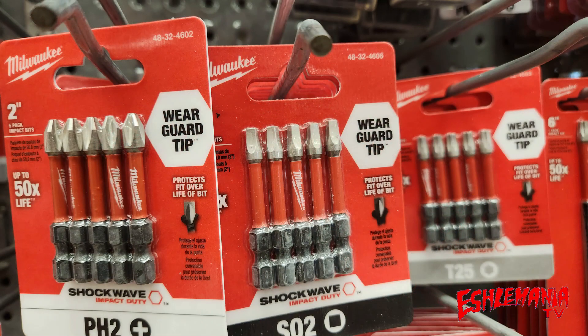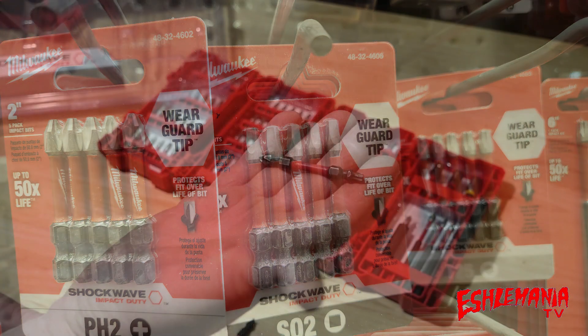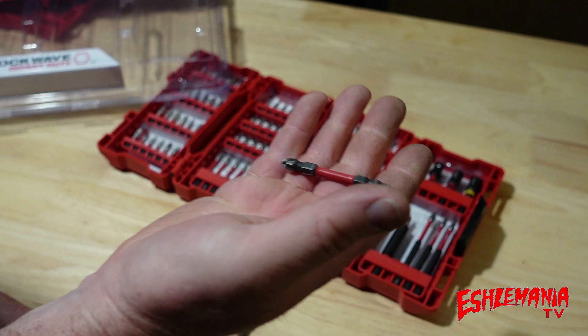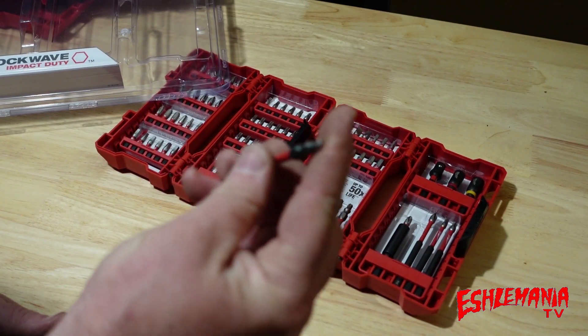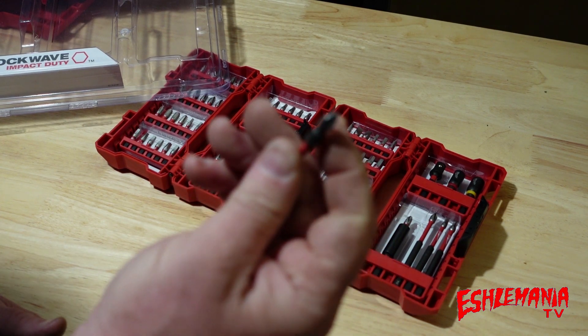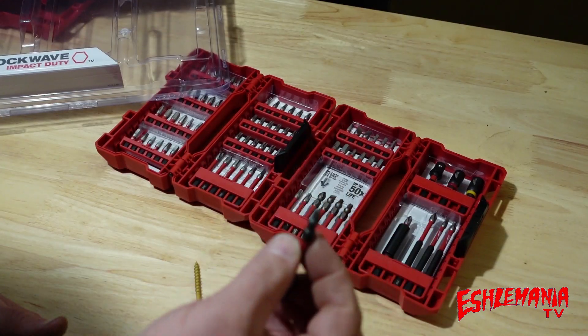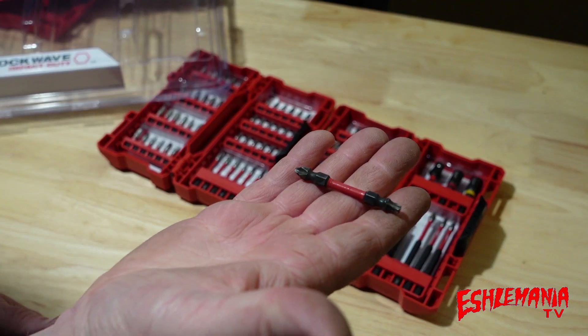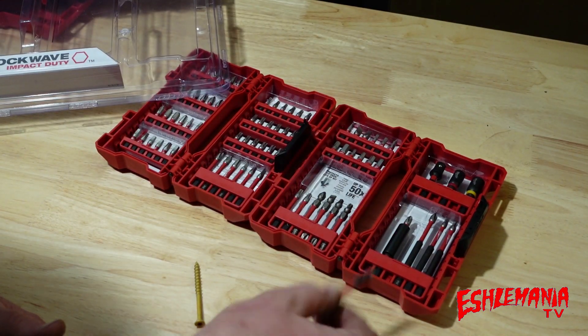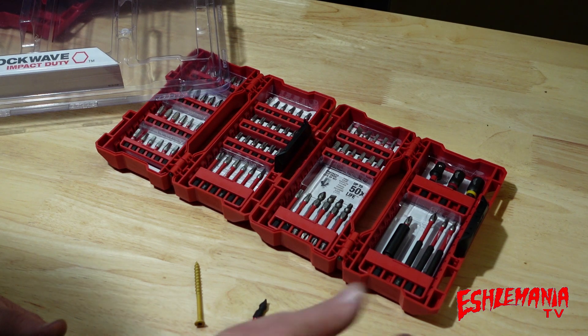You ought to have just a whole five-pack of these that you can buy — a five-pack of just the T25 bit, just the Phillips head, or whatever. If you're listening, Milwaukee or anybody else that makes impact bits: have a five-pack of these, T25 on one side and Phillips on the other, or Phillips on one side and square drive on the other. That's what we want — we want to be more efficient and save time.